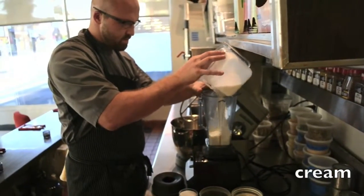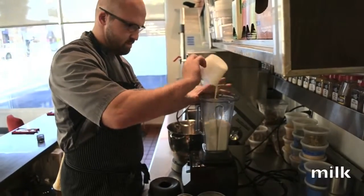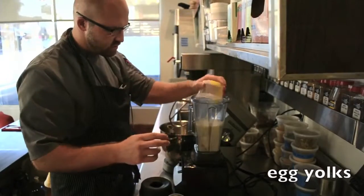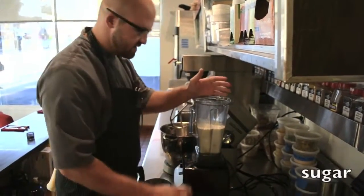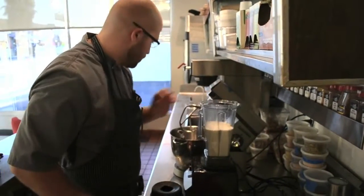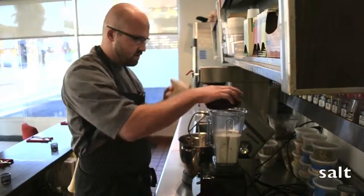Cream, milk, eggs — these are egg yolks — and sugar. Now even though this is a savory ice cream, you've got to put sugar in. Otherwise it's just going to turn into a raw freezer. But we obviously reduce the amount of sugar. It's just a little bit of salt.